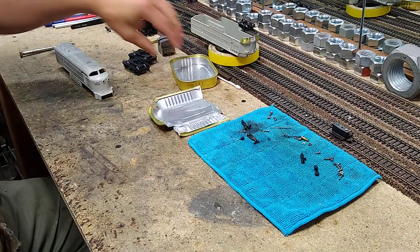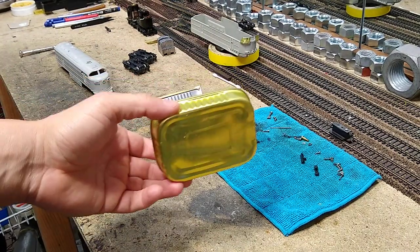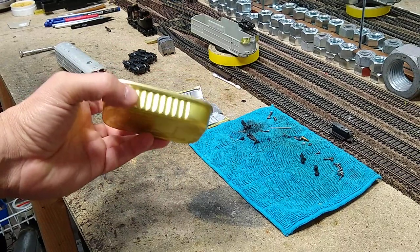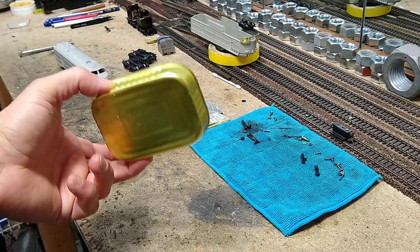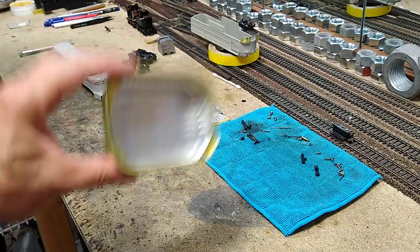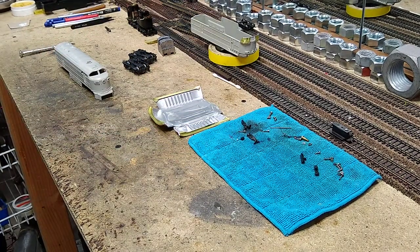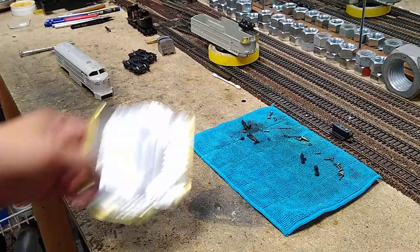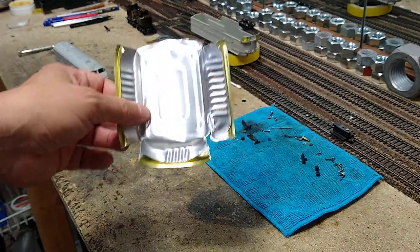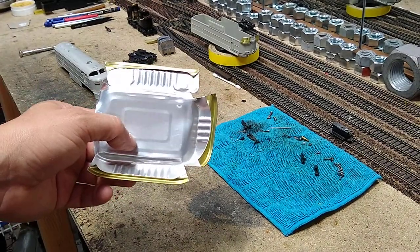I want to bend it out of metal. This here is an oyster tin — smoked oysters come in it. This is a good bendable metal, so I like to eat these and then I save the tins because the metal is easy to work with. I was thinking I'd just take one, cut it down, take a ball peen hammer, smash it out, flatten it, cut out the piece I need, and bend it into a pilot.